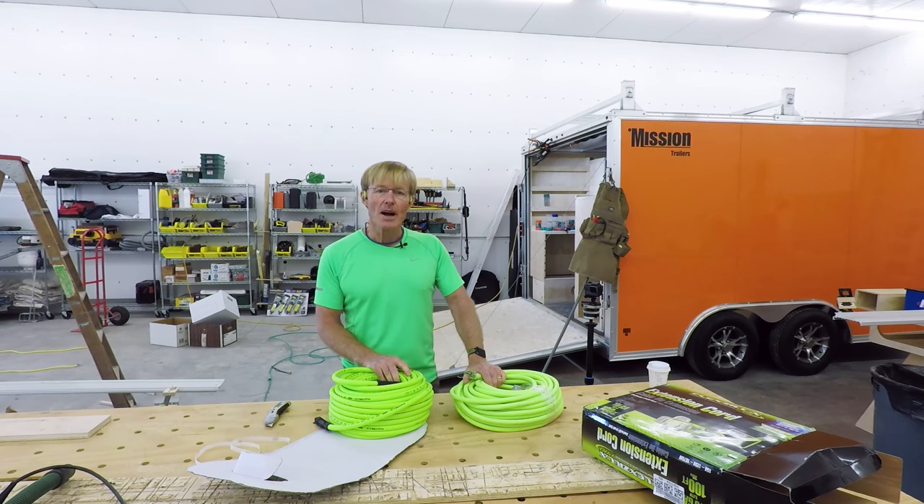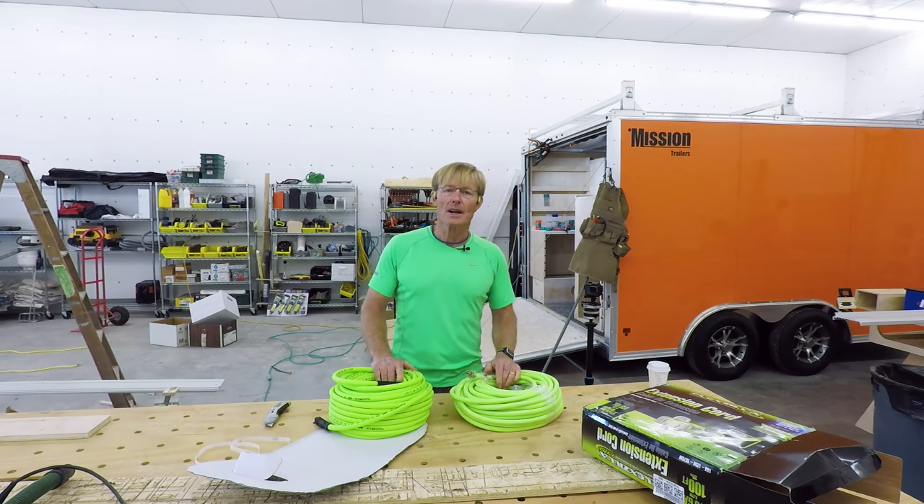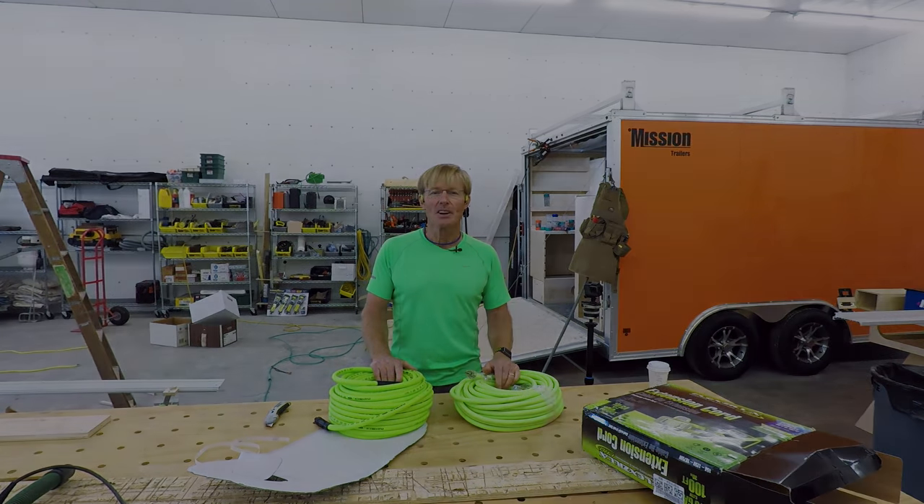If you want a set of my workbench plans for the Total Station, the Paul Compact Bench, or the Paul Workbench 2, you can click on the link right here in the video. Thanks for taking the time to watch — have a great day.